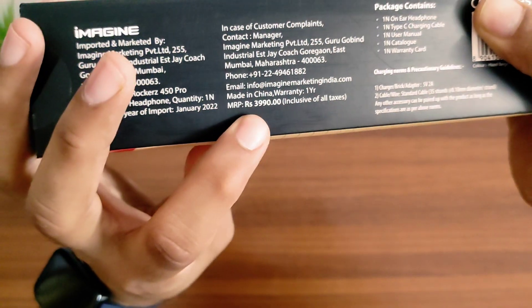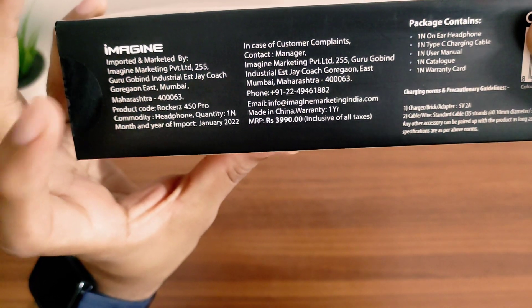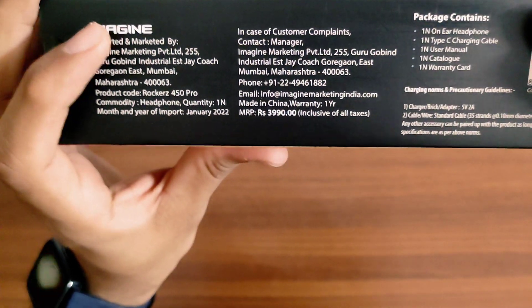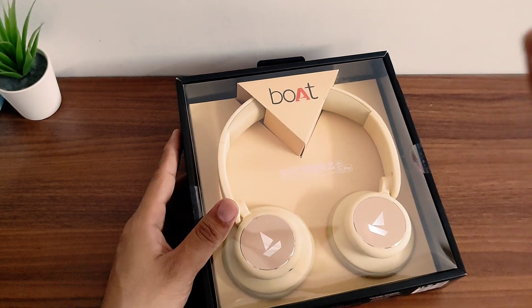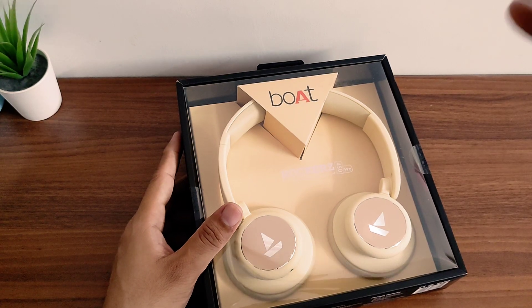The MRP is 3999 and it is made in China — it is imported, not made in India. This is a Boat rebranding. I have purchased it from Flipkart for 1899. You can get it around that MRP for 1899 to 2000.